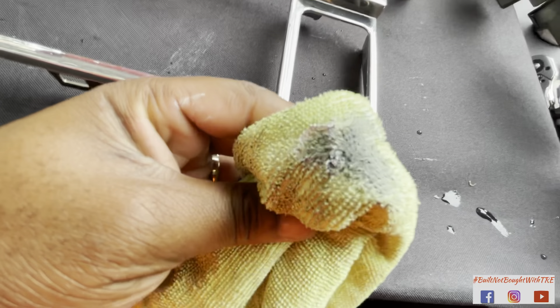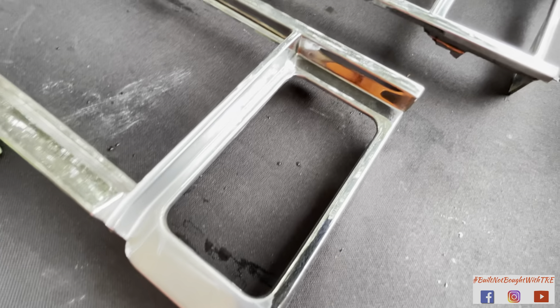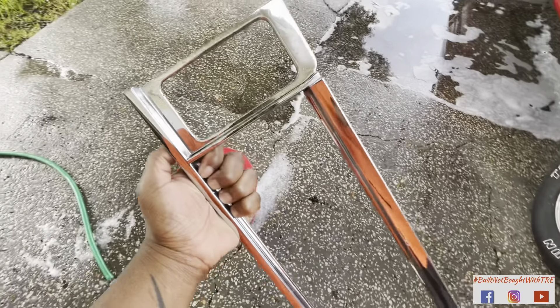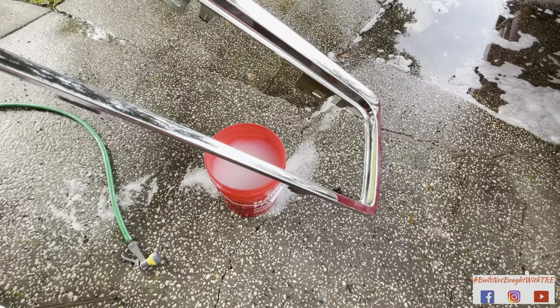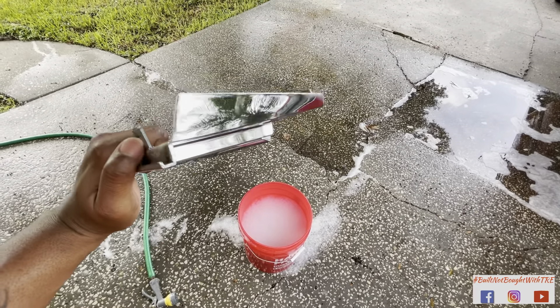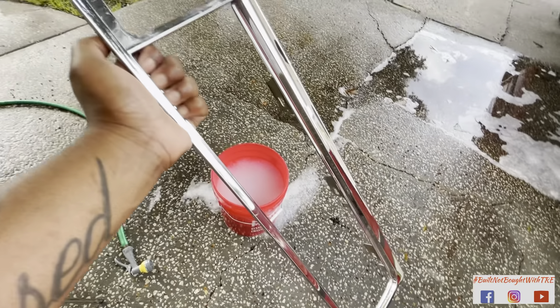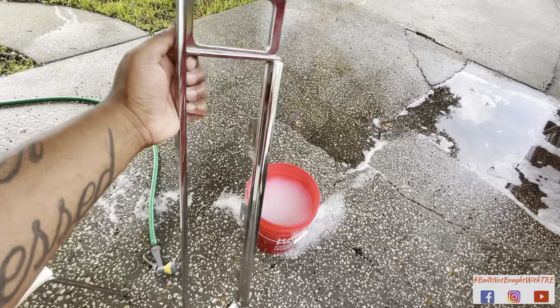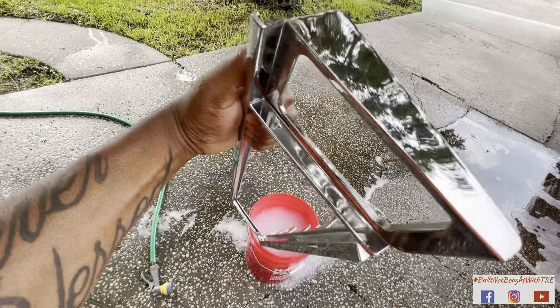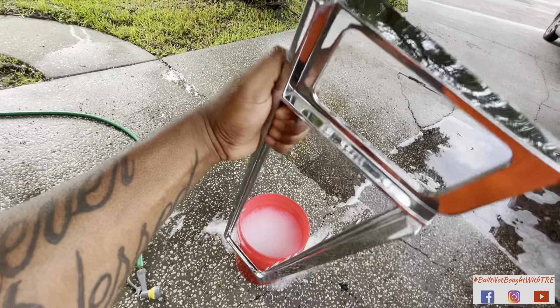All right, y'all. I had to add a tad bit more to the reverse light section. And another thing, man — this is how you know it's coming clean. You see all that dirt on it? It was just one of those spots that I ain't really hit too good. That'll be a little brand spanking new, boy. That was a section that was real tough, but I shined that thing in.